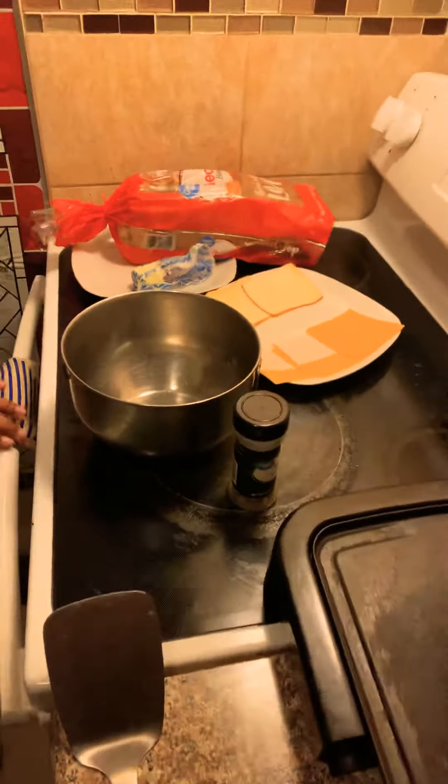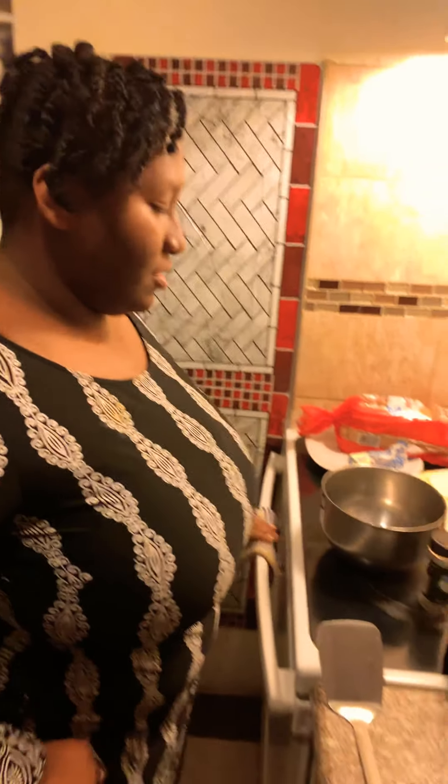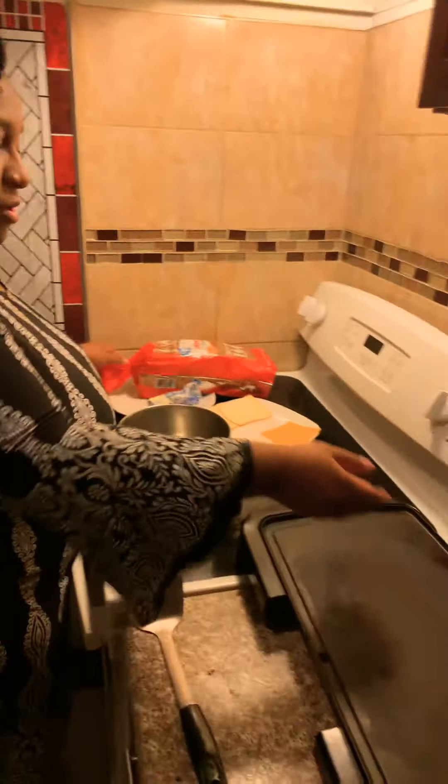Today we're going to make a classic grilled cheese. So how do you make your grilled cheese sandwich, Makaia? Here we go.